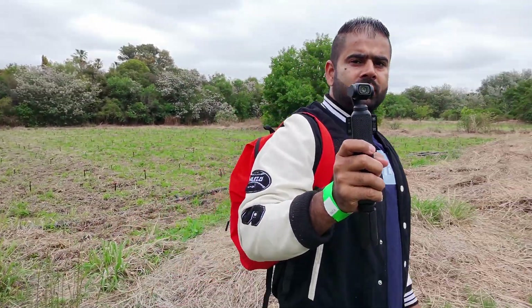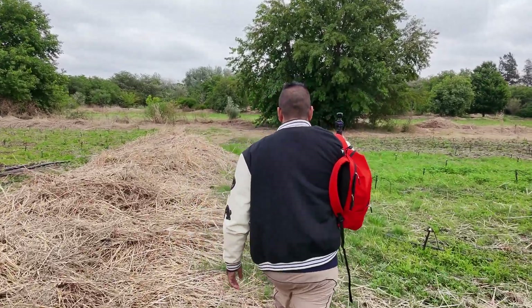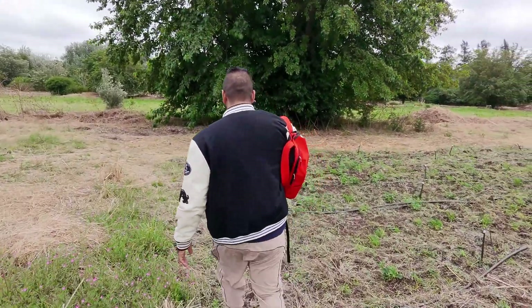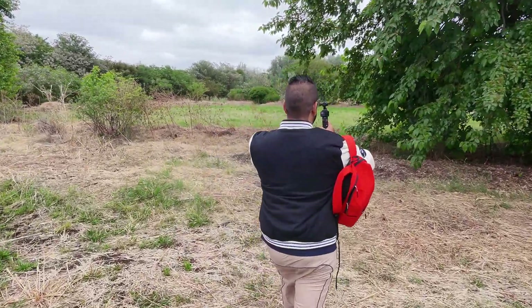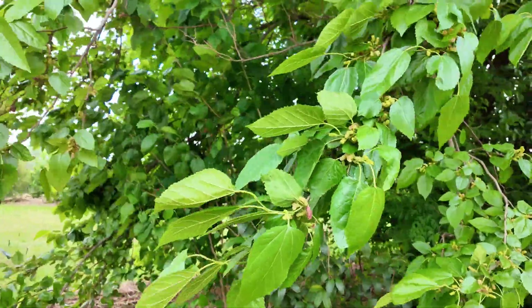The moment this drone takes off, it starts recording at the same time. So as soon as I launch the drone, I don't need to worry about it — it's following me already. Now let's take this path close to the trees. There are big, big leaves here. Let's see if this DJI NEO is going to avoid these leaves.